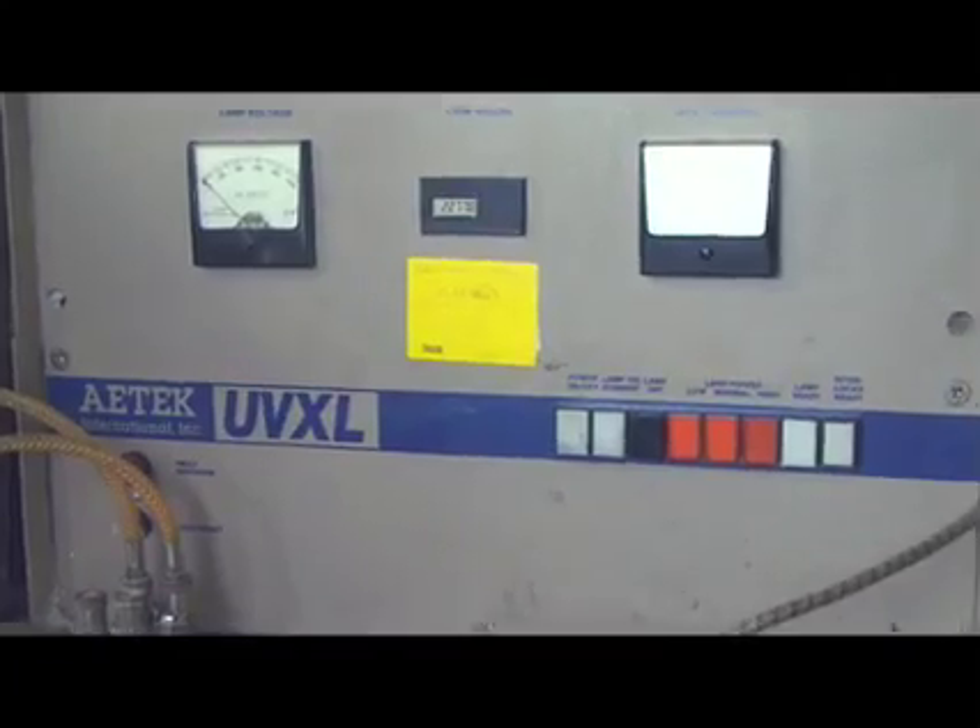The choices are liquid laminations, which immediately harden once they pass under a UV lamp, commonly known as UV, or possibly film laminations such as polypropylene or polyester — one of the rigid films — depending on the requirement.